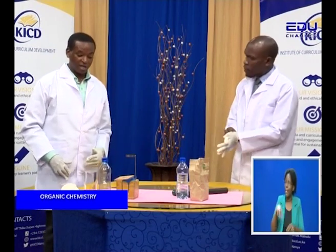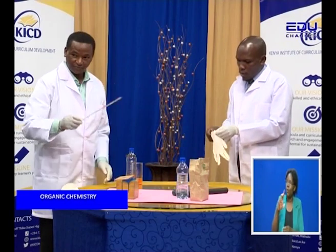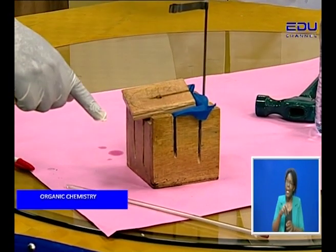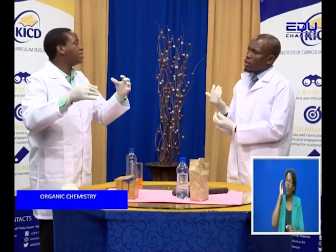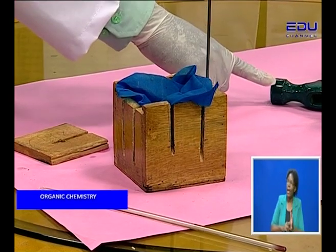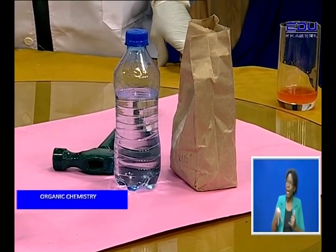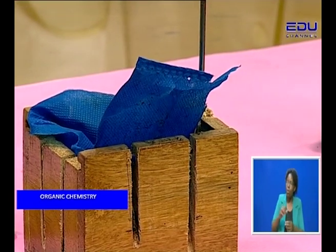There are several things that we require. Number one, you require a thermometer. This thermometer will tell us the temperature — the initial and the final — and you can be able to regulate and know whether your commodity in the fridge is safe. Two, we require some timber. You require a hammer. You require some water. You require some porous material — in this case, you're using a normal shopping bag. Exactly — everybody can get it, and it allows water to ooze in and out.